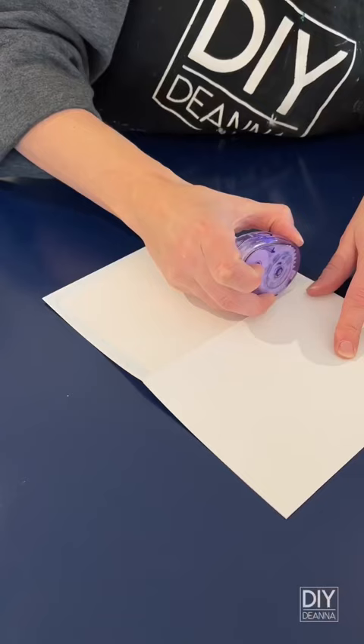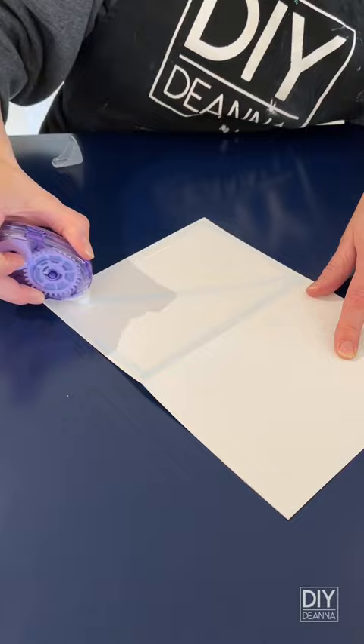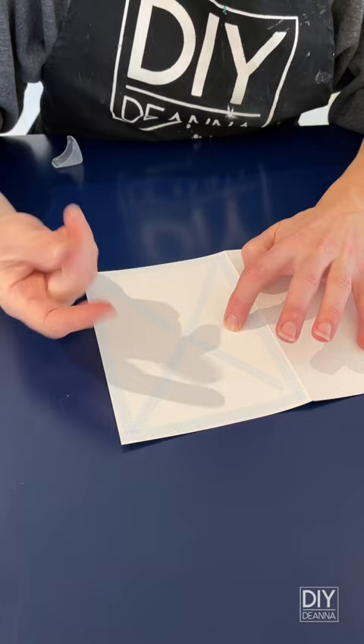Now it's time to put it all together. I'm using glue dots. I love these because they're sticky, but not wet like traditional glue, so there's no drying time. Press the paper into place.